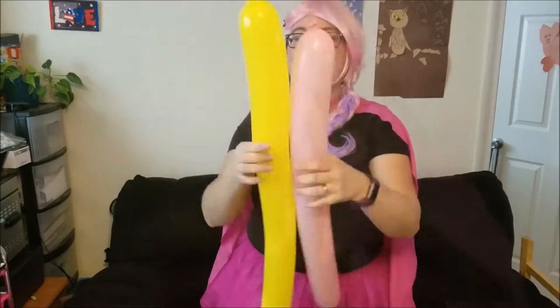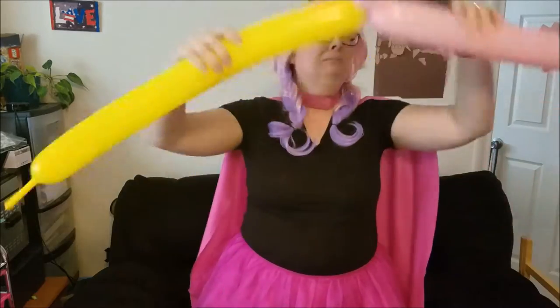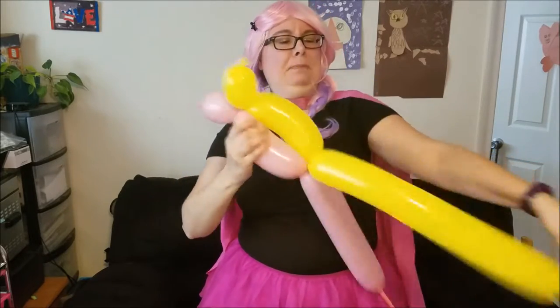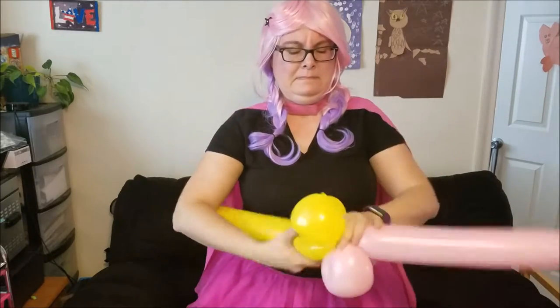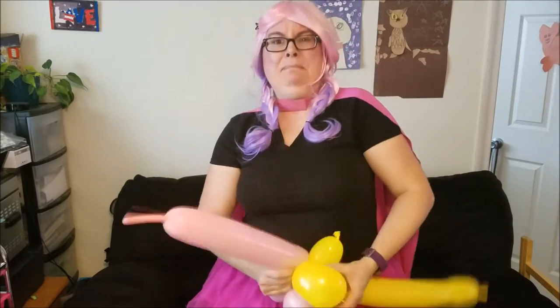Now we're going to make a bigger one. Bigger balloons. Much bigger. This is gonna be pretty darn big. This is gonna be a tough one. It's a big one.